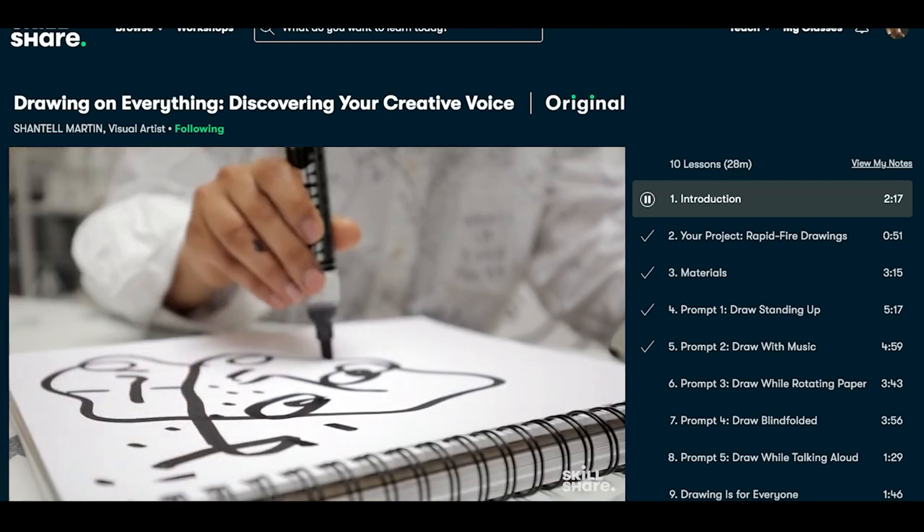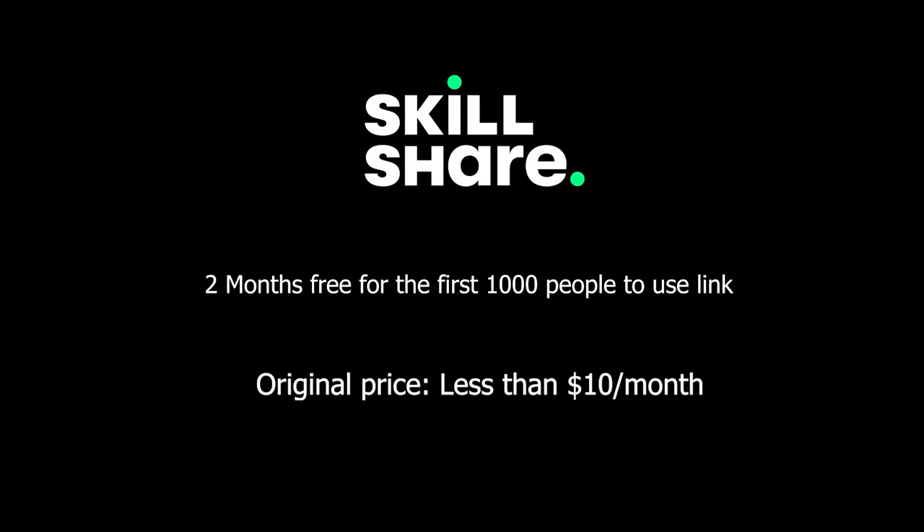So if you're interested in investing in yourself through Skillshare, they are offering two months free for the first 1,000 people that use my link in the description. So make sure to try it out.